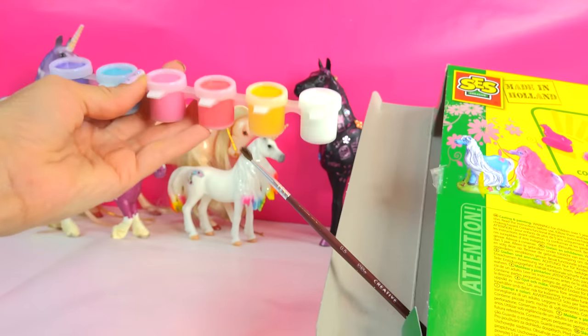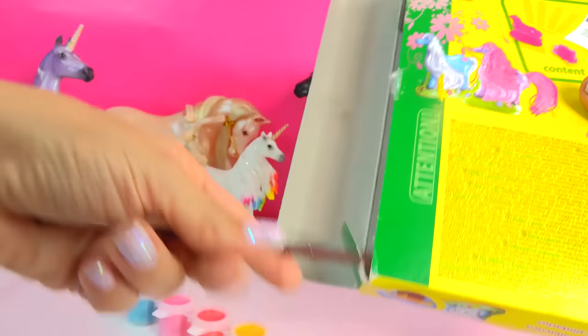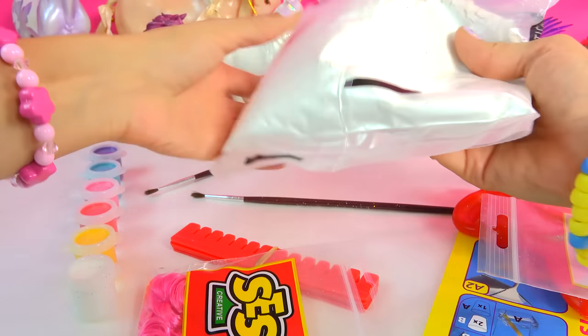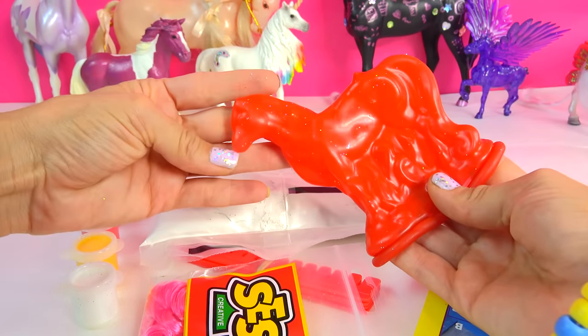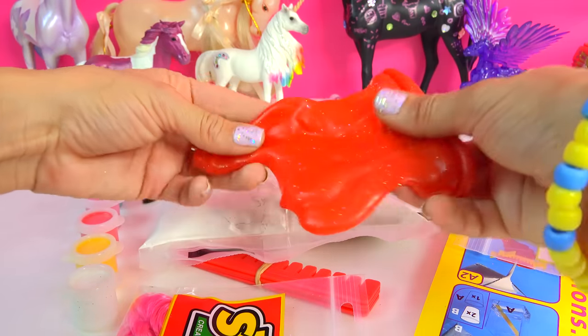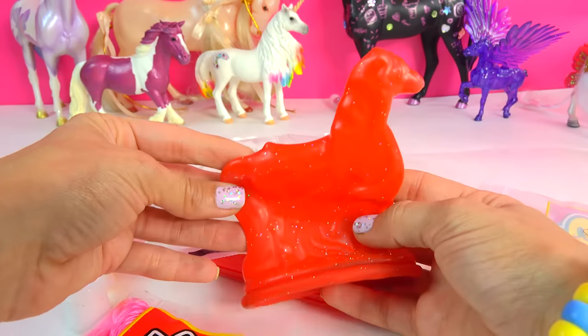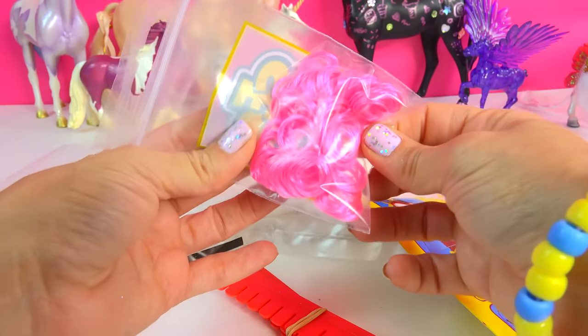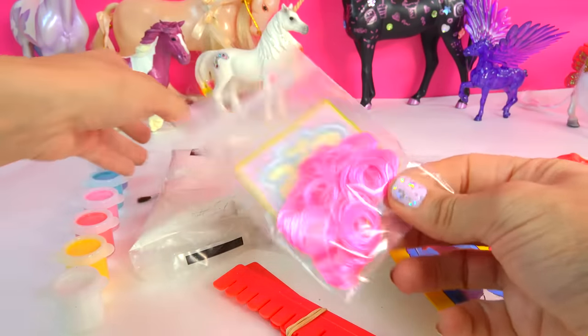So here we have a rainbow of colors and a paintbrush. Look at all this! Here is the powder that we're gonna be actually molding our horse out of, and here's the little mold right here. It's super duper rubbery - a super duper little rubber mold. It's so cute. It kind of looks like a llama though. And here's a bag of some super curly hair.